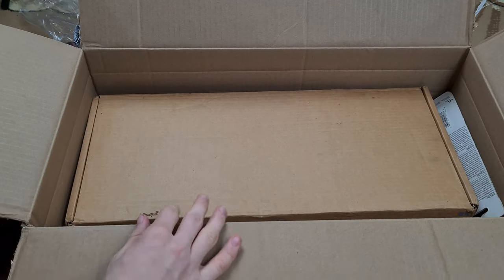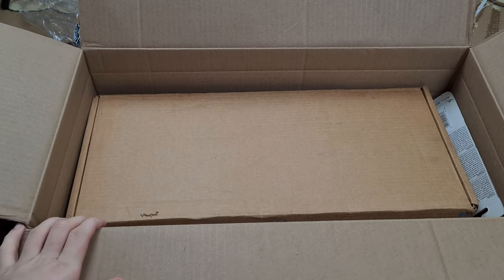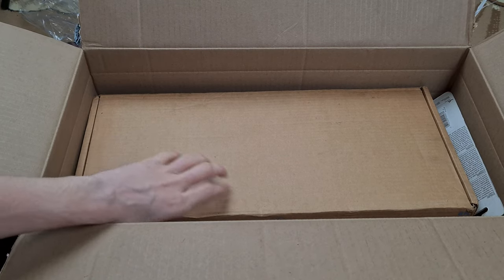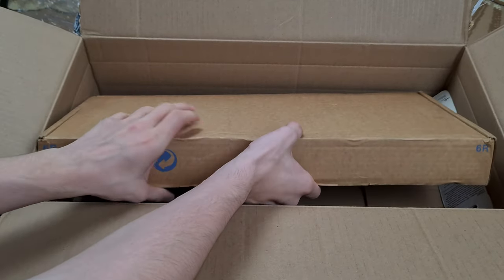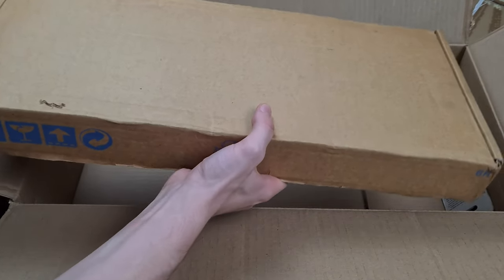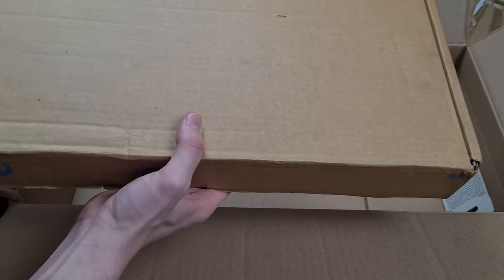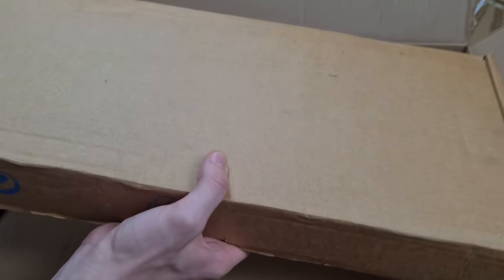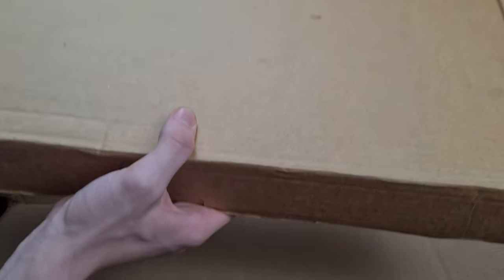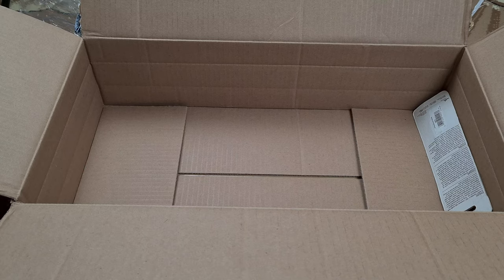And now the star of this unboxing show — this is the IBM Model M keyboard. Unused and sealed in the box. You can feel the weight right off the bat. It's just a piece of sheet metal basically — a real thick piece of sheet metal. It's so heavy.